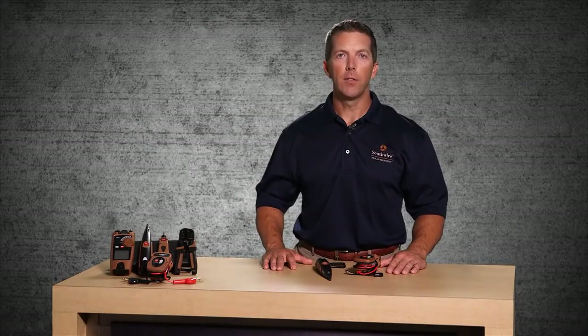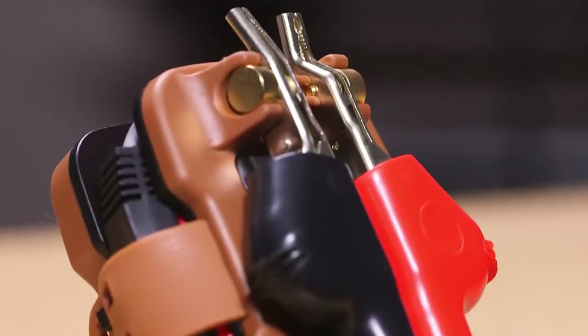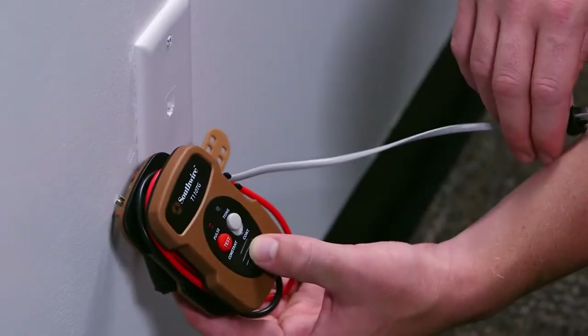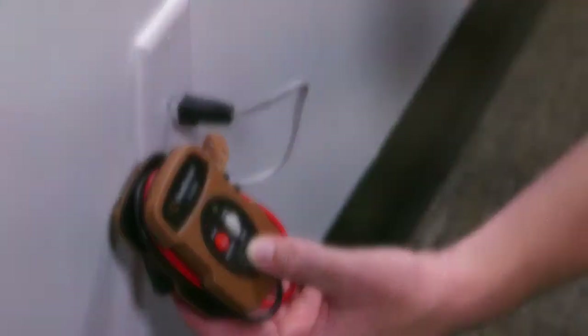To operate, connect the tone generator to one end of the cable being traced. The alligator clips hook up to small gauge wire without stripping or disturbing the insulation. An RJ11 plug is also provided for easy connection to phone lines.